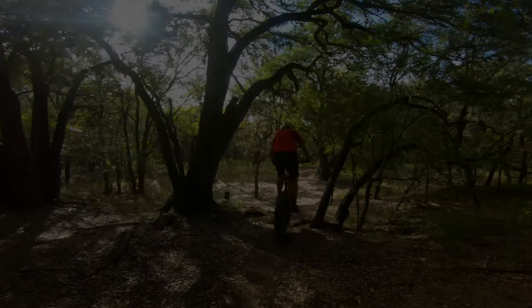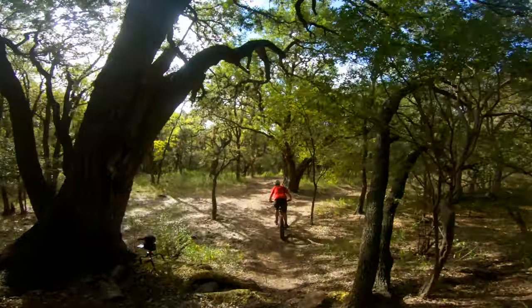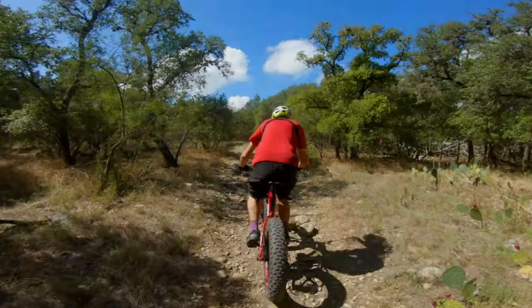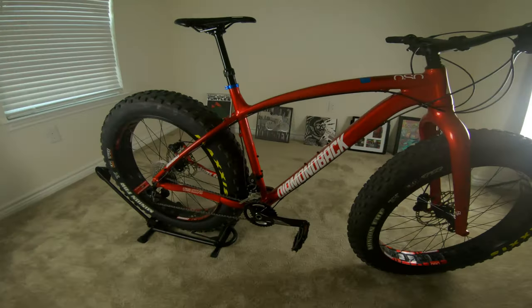It's been a long time since we've seen this bike, but today we're reviving the fat bike. Please welcome back, Commando Bear. Your tires are big and so is your heart. We've missed you.